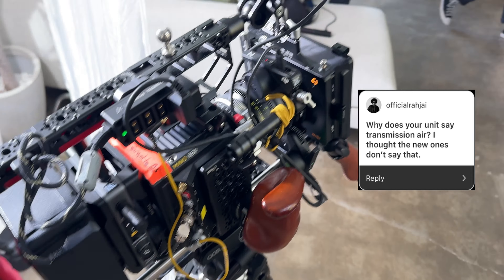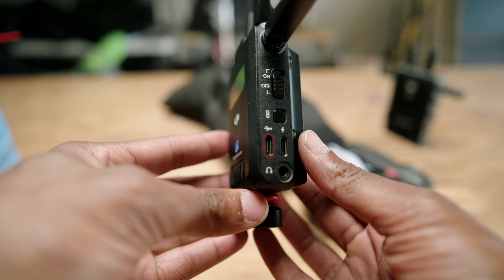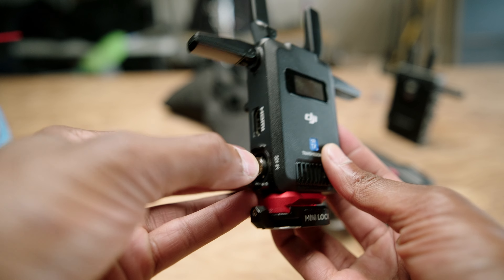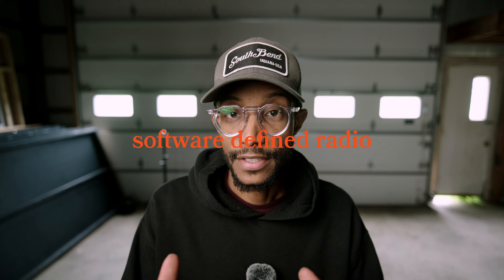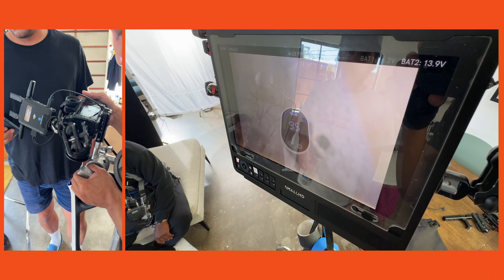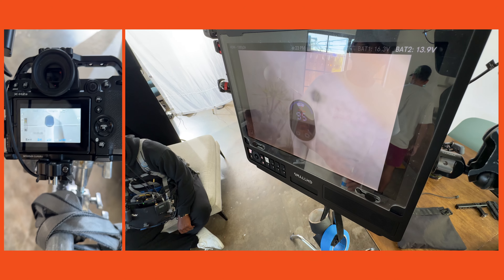My unit says 'Transmission Air' versus the name now, which is SDR. I do get to keep these units, but no money was exchanged and DJI doesn't get to see this video beforehand. There are only two things that matter to me when it comes to budget transmission systems: is it reliable, and is it simple to use? The DJI SDR checks both boxes. SDR is a much more seamless and reliable signal than the Wi-Fi most budget-friendly transmission systems use — I've used the Axions, Hollylands, Vaxes, and all that stuff.